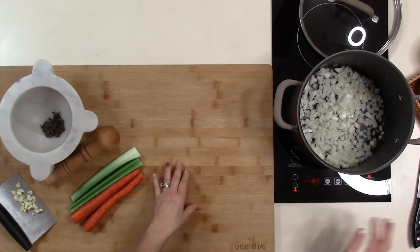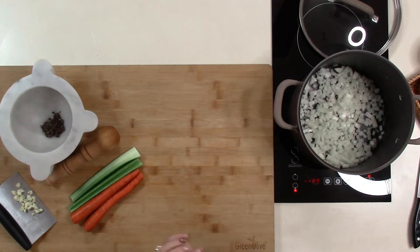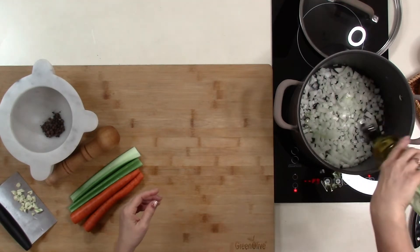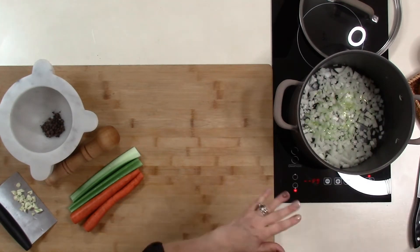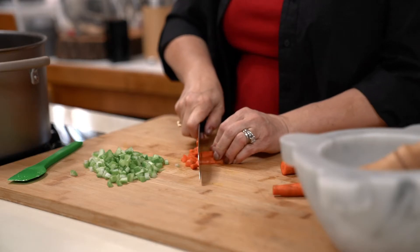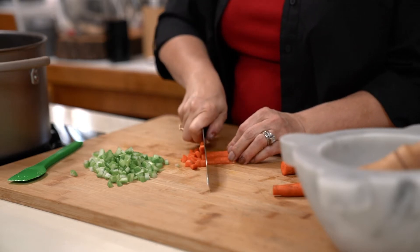To start, we have an onion diced into small dices, because this is lentils and everything is small with this particular stew. I'm gonna add about one to two tablespoons of olive oil to help the onions start sautéing, with about a teaspoon of salt. We just want to stir that around and let those start to cook until they get translucent. In the meantime, I'm gonna get my carrots and celery ready — again, these are gonna be small dices.